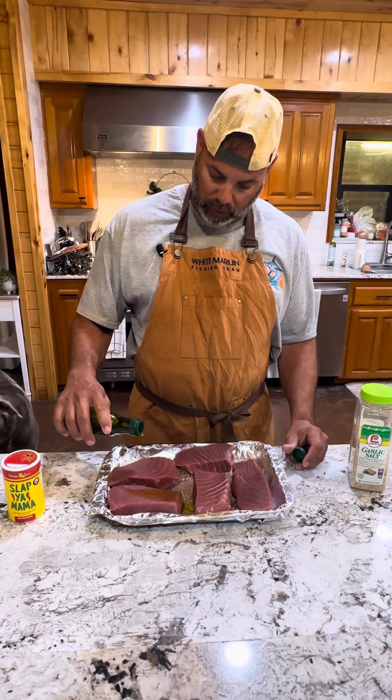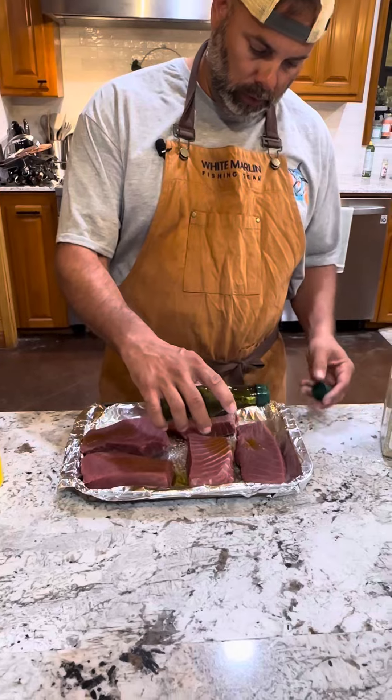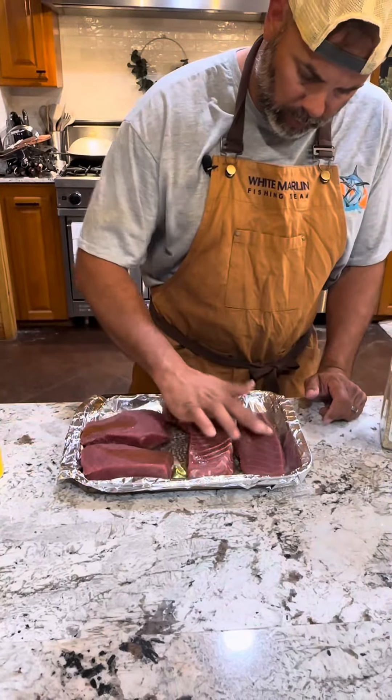Put a little olive oil on it — never too much. Kind of spread the olive oil a little bit, coated everything real good.